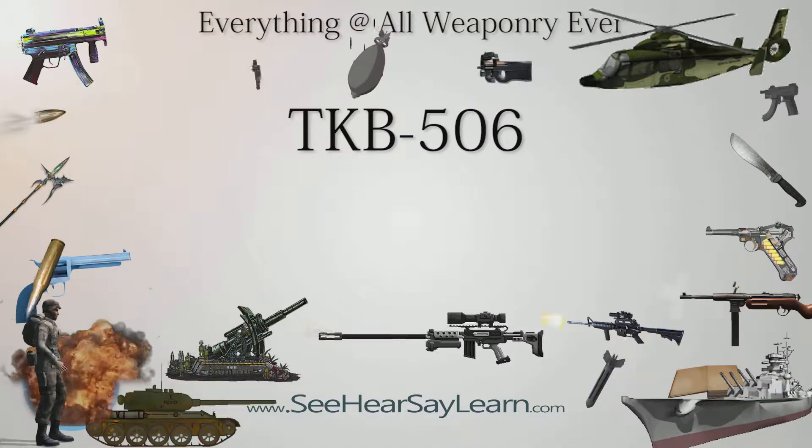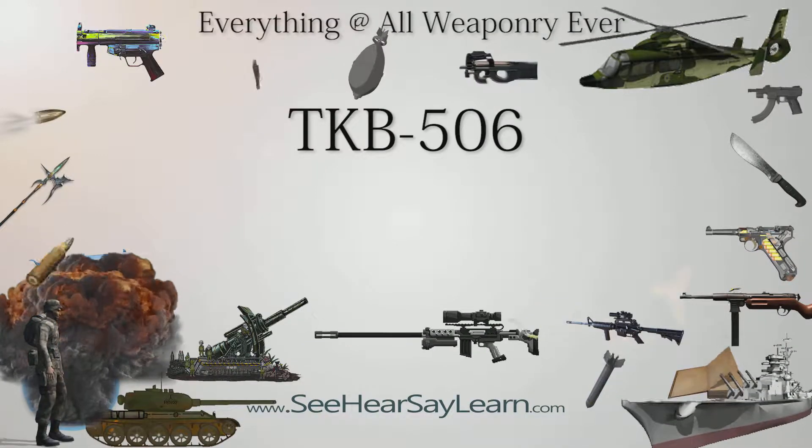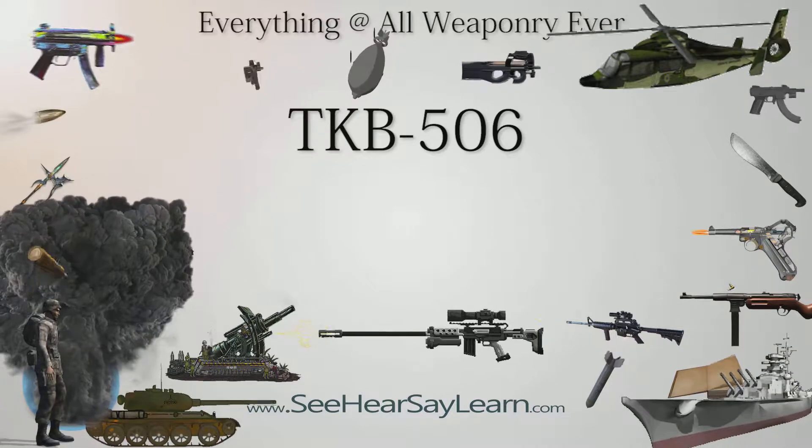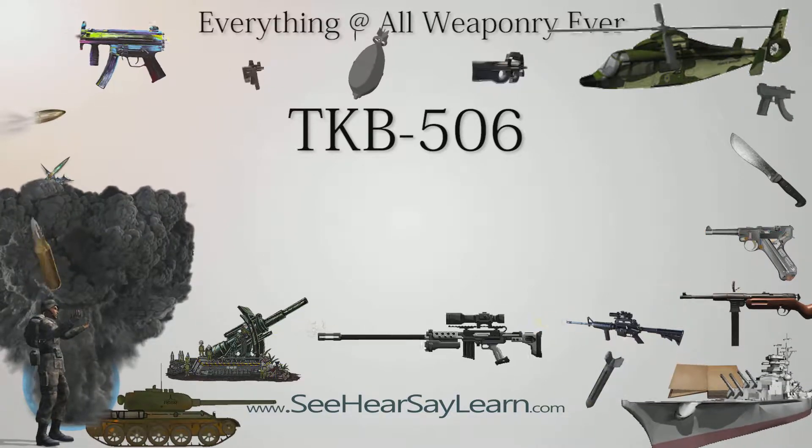The TKB-506 was a Russian small handgun designed to look like a cigar cutter, developed by Igor Stekin, allegedly on the orders of the KGB.